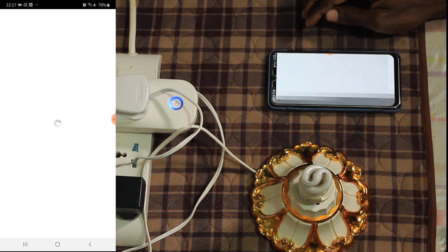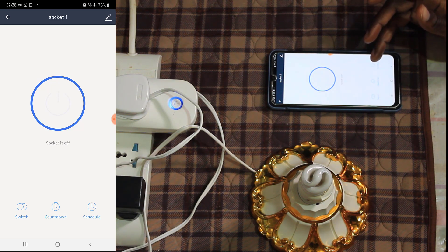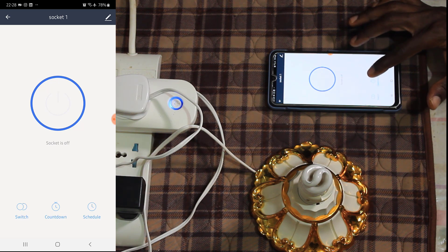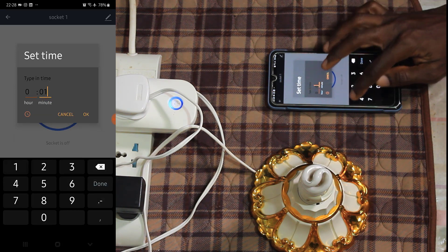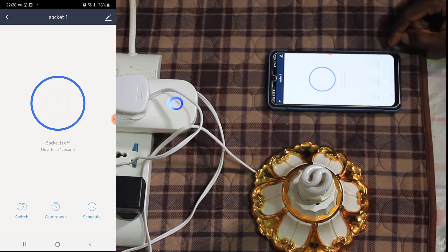When you click on Socket One, you'll notice that you can set a countdown timer, and you can also schedule times when you want the device to turn on or off. Let's try something out with the countdown timer. Let me set it to one minute. As you can see, it has started counting down from 60 seconds and is going down. Let's wait and see whether it's going to turn on the light bulb at the end of the countdown.